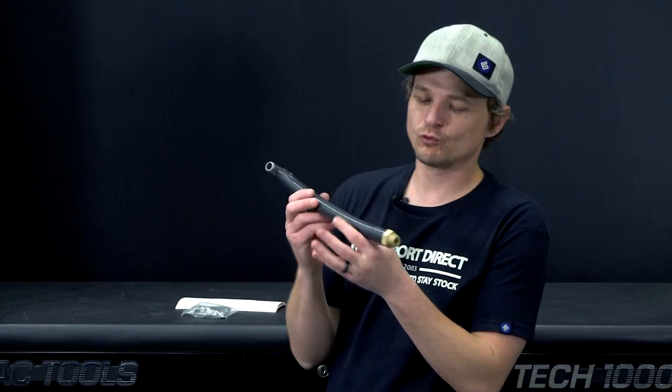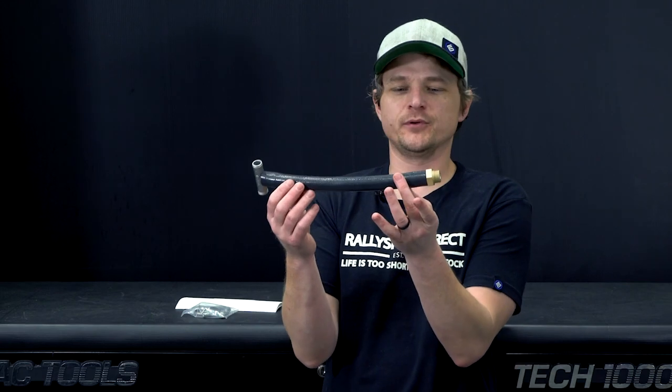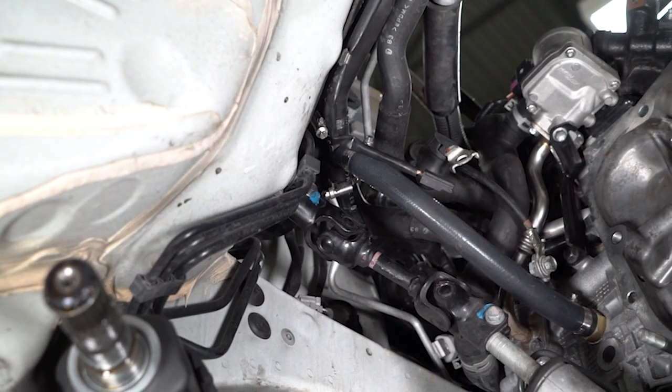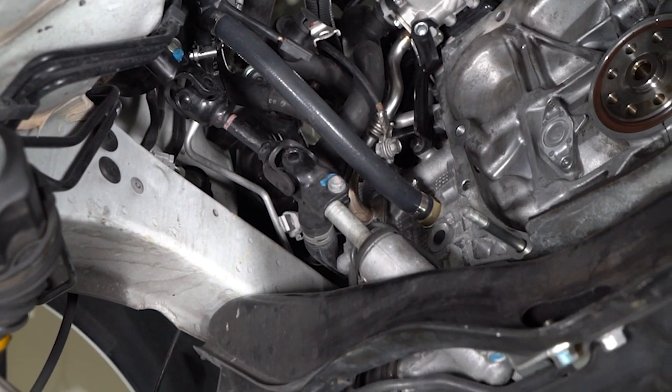This is a ready-to-bolt-on kit, but what is it for? Because it seems pretty simple, and it is, but it's quite brilliant in how simple it is. This obviously improves cooling characteristics on the left-hand cylinder head, or cylinder number four in particular. You're basically tapping it into factory coolant galleys and utilizing the cool coolant stream, basically off the heater core there.